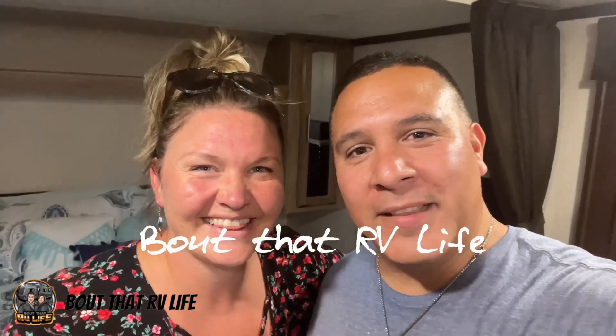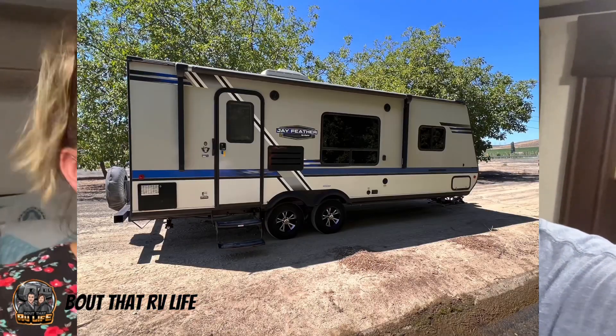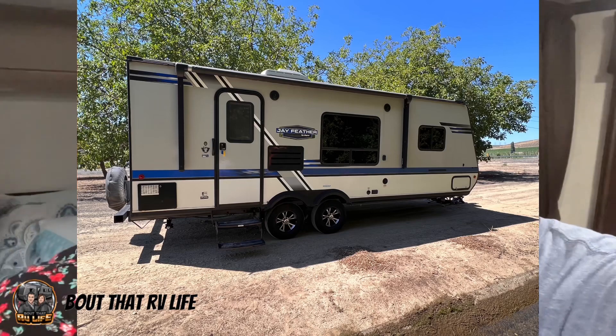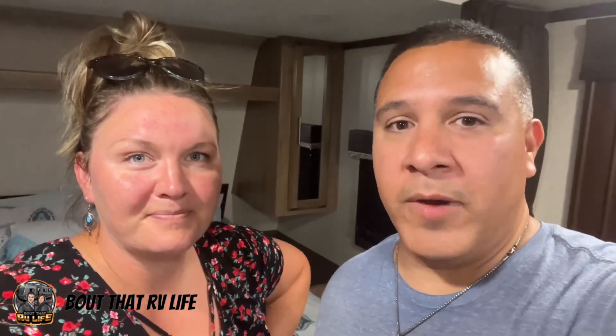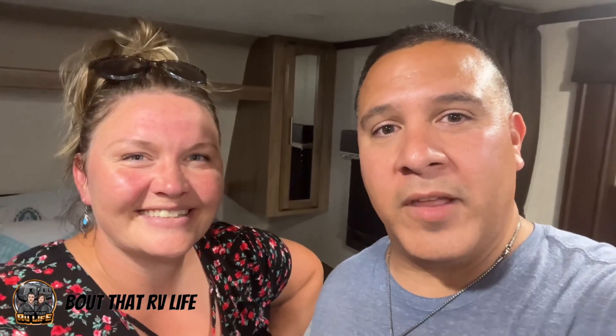Hey, Lewis and Robin here with About That RV Life. Today we're gonna show you what we scored at Walmart for $200 — and by 'we' we mean me. We're going to walk you through how we choose to furnish these units. We got a 2018 Jay Feather on consignment and we're furnishing it to get everything ready. We actually have our first rental tomorrow, so Robin is going to walk you through the items we got.